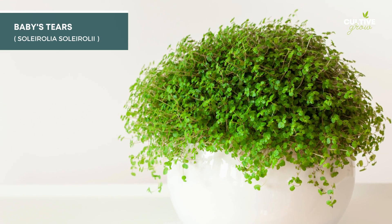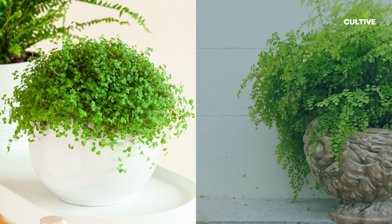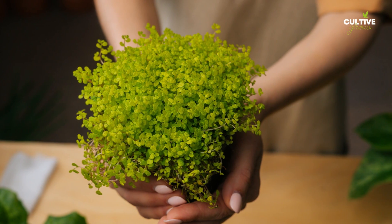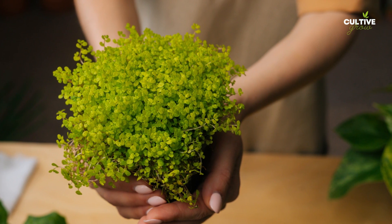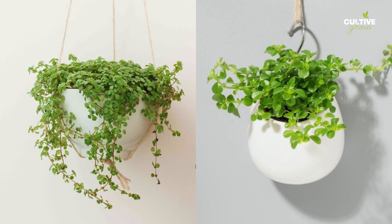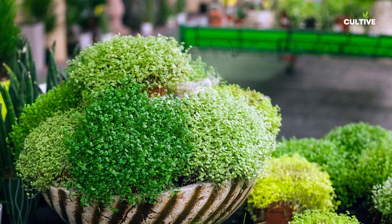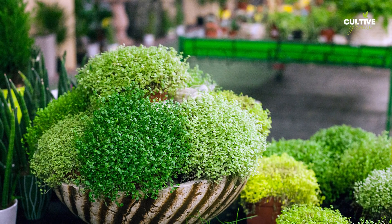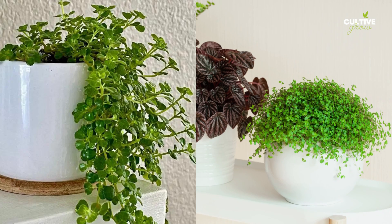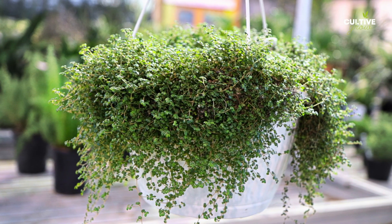Baby's Tears, also known as Soleirolia soleirolii, is a delicate and attractive trailing houseplant with tiny round leaves resembling teardrops. Water propagation is an effective method to propagate baby's tears by taking stem cuttings and placing them in water until roots form. This propagation technique allows gardeners to easily propagate and grow new baby's tears plants, creating lush and enchanting green carpets in terrariums, hanging baskets, or as ground covers in indoor gardens.